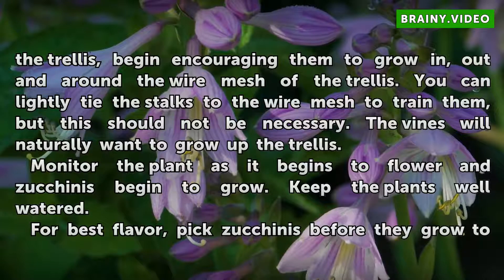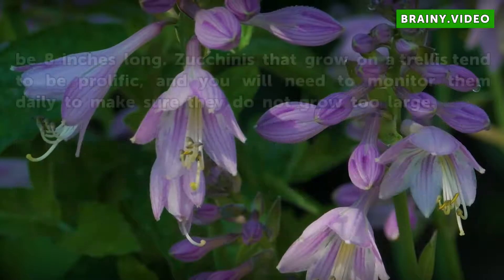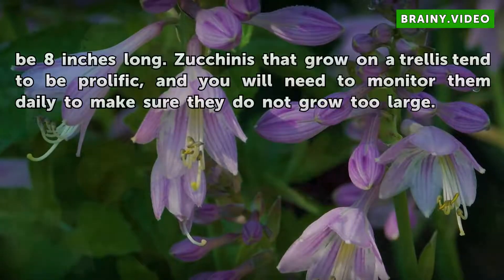Monitor the plant as it begins to flower and zucchinis begin to grow. Keep the plants well watered. For best flavor, pick zucchinis before they grow to be 8 inches long.